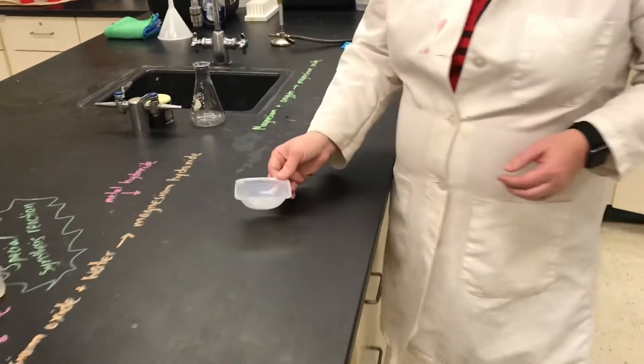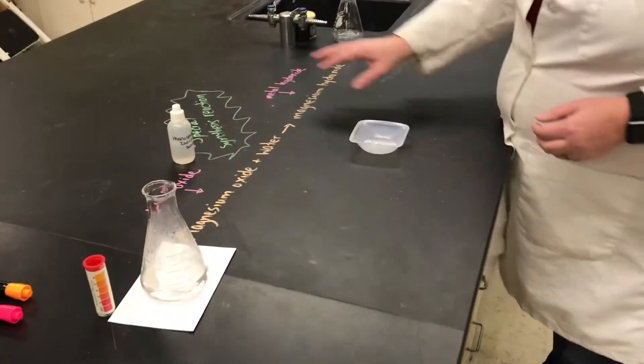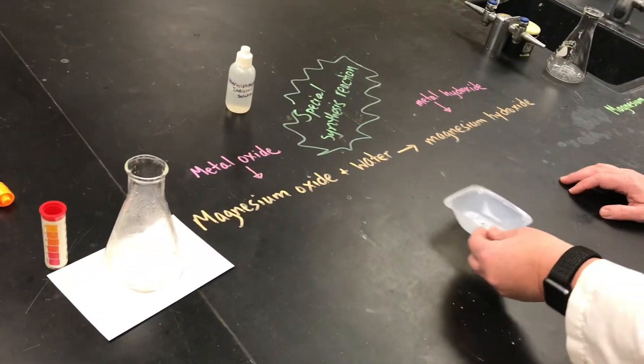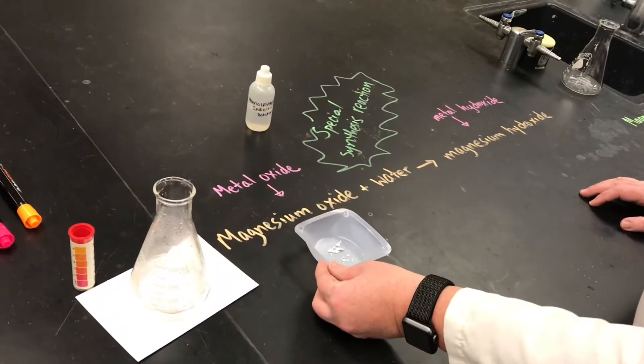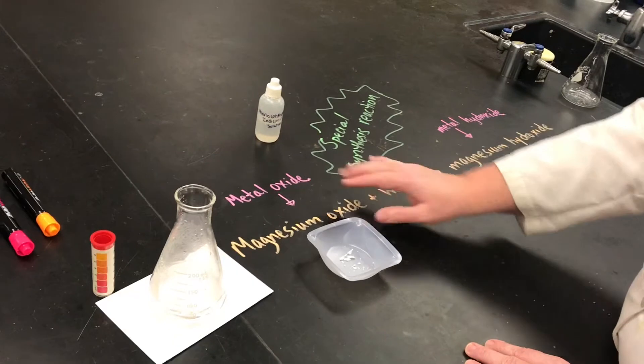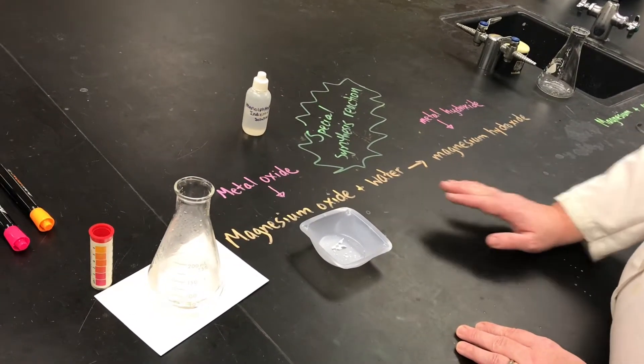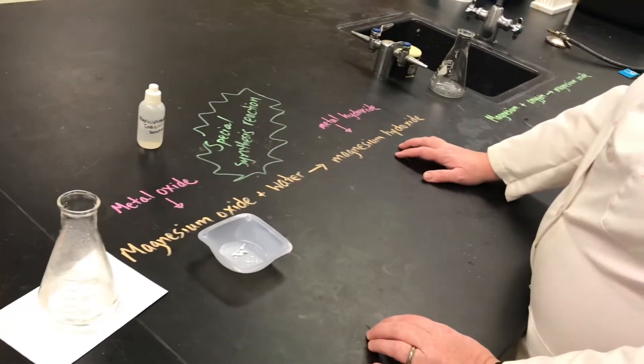The type of synthesis reaction I'm going to show next is a special type of reaction. In this case, we have a metal oxide — when a metal oxide like magnesium oxide combines with water, it produces a metal hydroxide.